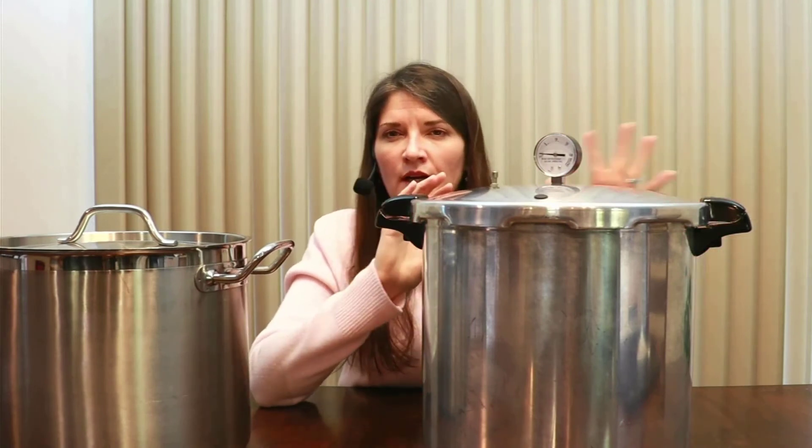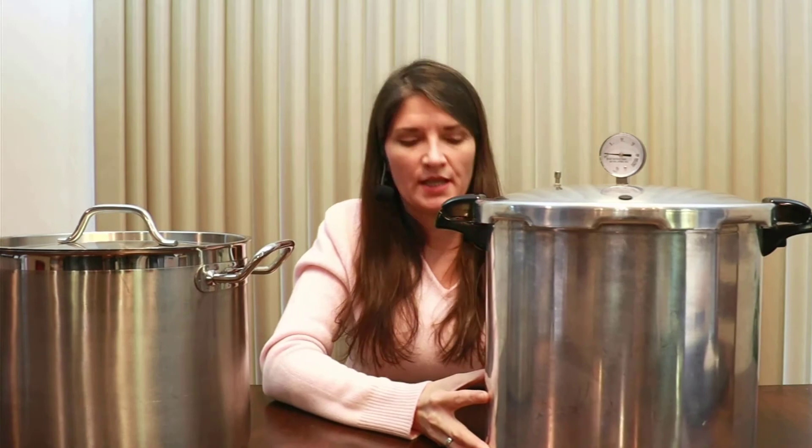Now let's talk about the types of food you can can in each method. In the water bath canner you can high acid foods — things like fruits, acidified tomatoes (acidified with lemon juice or vinegar), fruit juices, pickled vegetables (the vinegar makes them high acid), pie fillings, salsas, and jams and jellies. Those are some of the items safe for water bath canning.